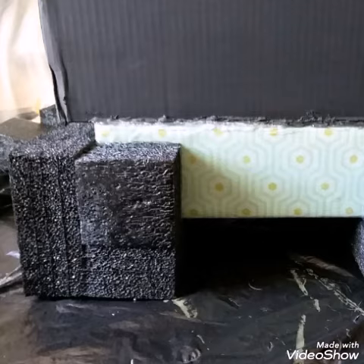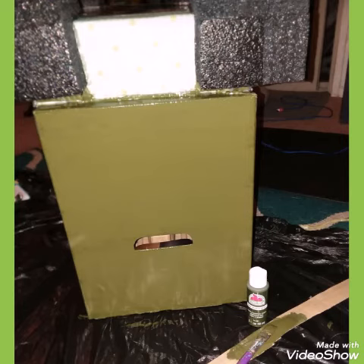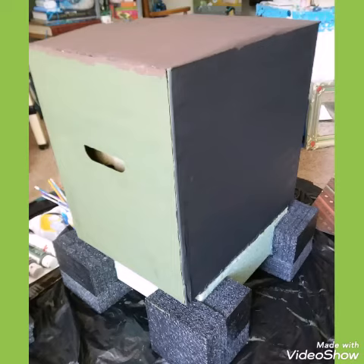I will clean up that hot glue area in a little while. With Elmer's glue and hot glue, I glued both boxes together. I tilted it upside down so that I can paint and let it dry overnight. Here it is in the daylight.